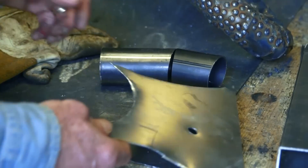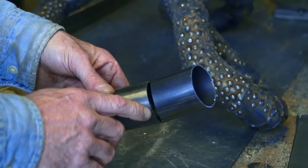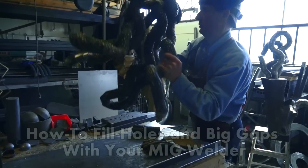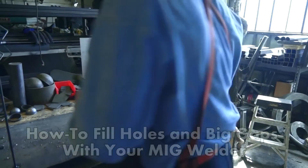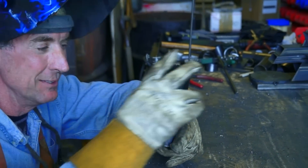Today we're going to be demonstrating on this 18 gauge sheet metal. I'm going to fill this big gap on this 16 gauge tubing and I'll show you how we fill these misdrilled holes on this tubing. Here you see I've got a quarter inch gap - let me show you how easy this is.